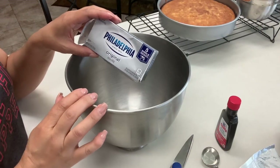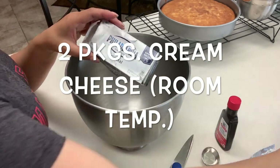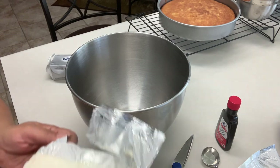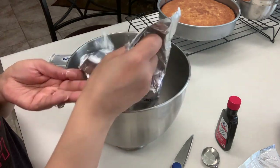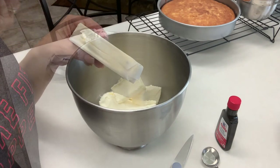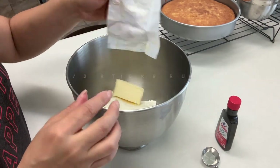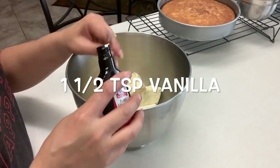Moving on to our frosting. We're going to start with two packages of Philadelphia cream cheese at room temperature — you can let them sit out while you're baking your cake to soften. You also want one and a half sticks of butter softened and one and a half teaspoons of vanilla extract.